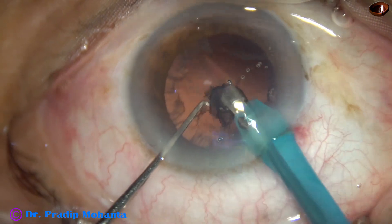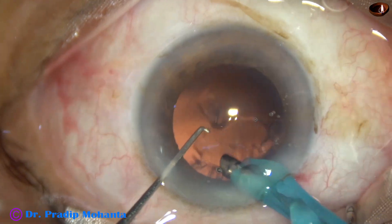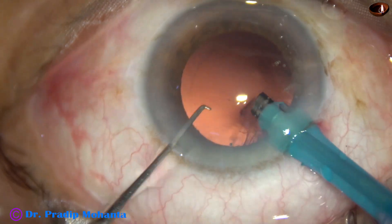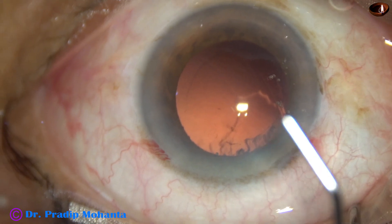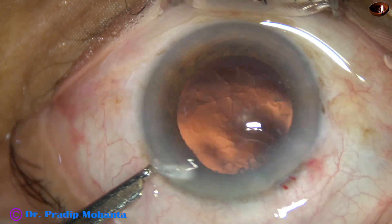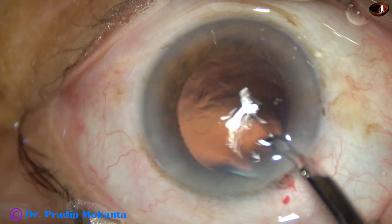Some amount of cortex is also removed by the handpiece, so a lot of cortex has been removed. I'm not trying to remove the sub-incisional cortex. Now I inject some visco in the anterior chamber, then take a Simcoe cannula, go through the side port and remove this cortex from 12 o'clock and 11 o'clock.